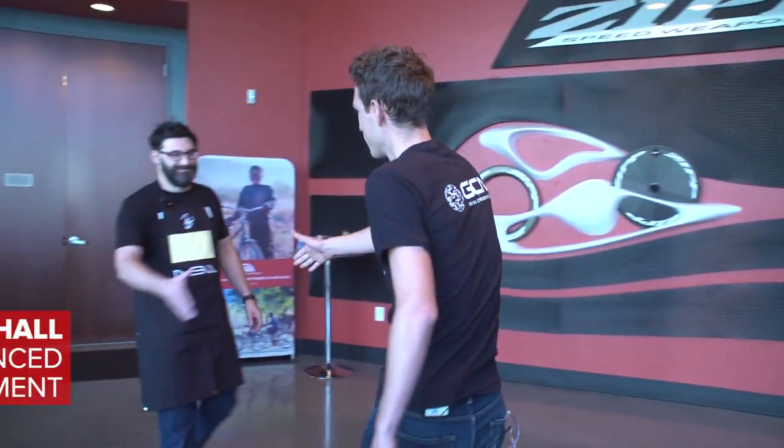This gentleman here is Michael Hall, who is the Director of Advanced Product Development here at Zipp. You look like you are ready to make stuff — I hadn't thought your role would really be so hands-on. This is my coffee-making outfit. So what we're going to do before we get started training, we're going to go upstairs and get a proper cup of coffee. My kind of company.